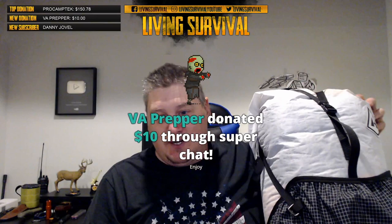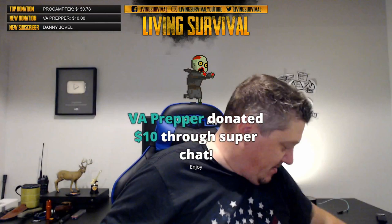VA Prepper right off the bat with a ten dollar donation — thank you so much sir. Let me set this down and get you up on the wall of fame. As you can see we have a few names on the wall — anybody that donates I have backpacks, fire starters, pots, flashlights, tents. What would you like, Mr. VA Prepper? He wants the fire. Let me know and I'm going to put you up on the wall.